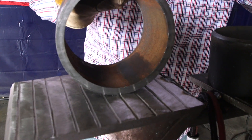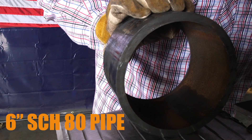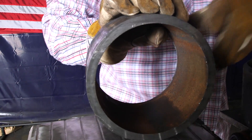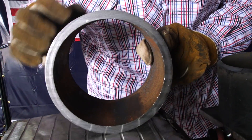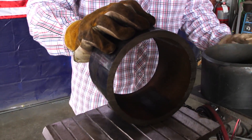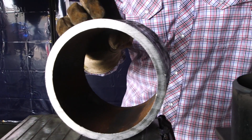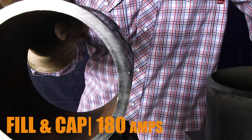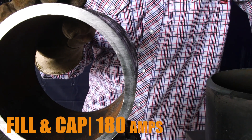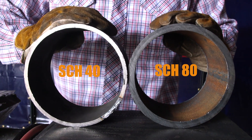Now let's say I have the same size pipe but it's a six-inch schedule 80. I would actually run hotter because it's thicker — schedule 40 versus schedule 80, there's a big difference. On the root of a six-inch schedule 80 I'd probably do around 110 amps, and on my fills and cap I would probably run around 180 amps. Versus a schedule 40, I probably wouldn't go over 160.